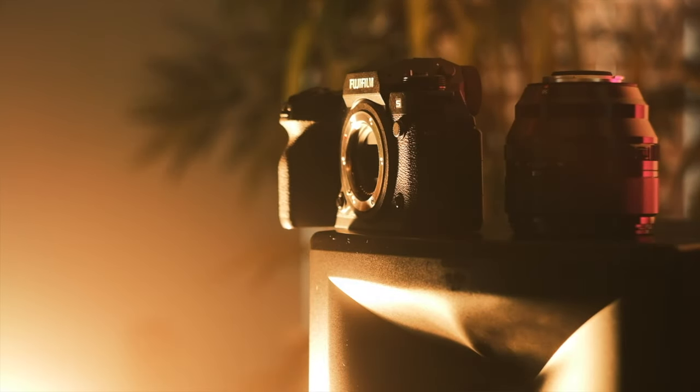Importantly, the X-H2S gains better low light capabilities due to the BSI — it should be as good at 12,800 ISO as the X-T4 was at 6,400. The stacking and fast readout speeds bring 40 frames per second versus the R5's 20 frames per second. There's also next to no rolling shutter in video — the X-H2S can read the whole sensor in five milliseconds, while the Canon R5 reads it in 50 milliseconds — ten times slower due to sensor design and higher megapixels. BSI stacked sensors are expensive and relatively new, which is why the X-H2S costs considerably more than the X-H2 despite having half the megapixels.